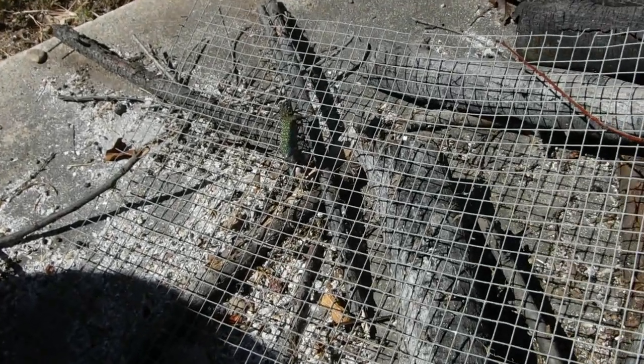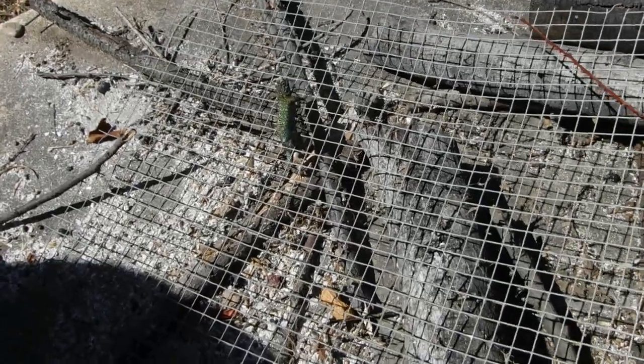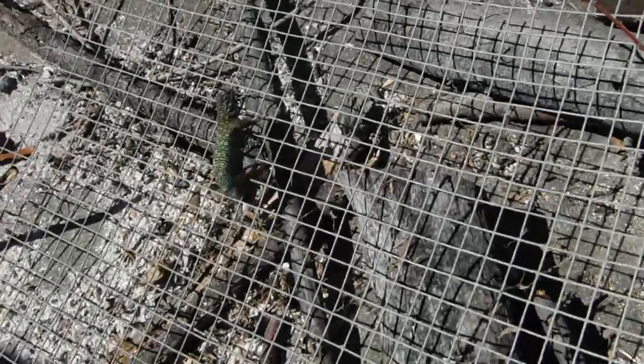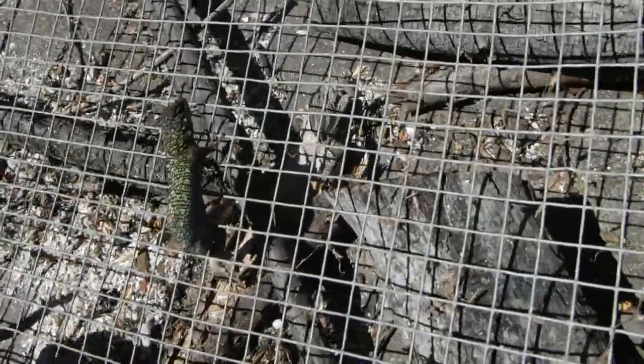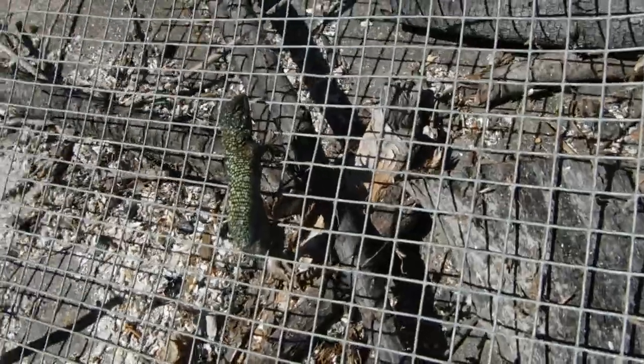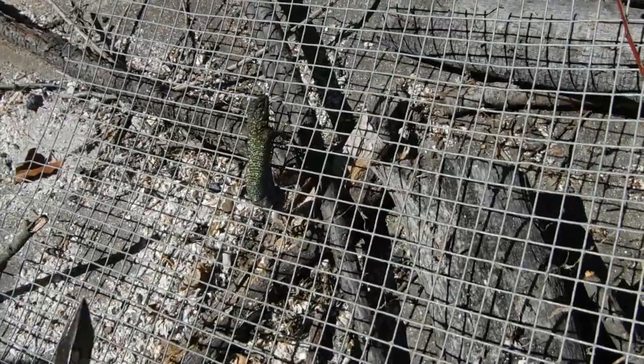This is one of our lizards in the backyard — it got stuck. I'm going to try to use the diagonal cutters to carefully clip these wires so we can get it out.